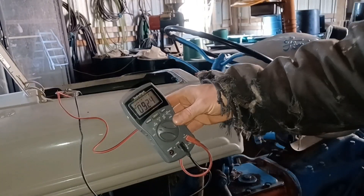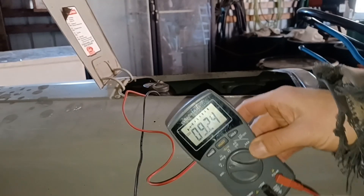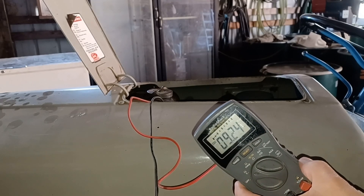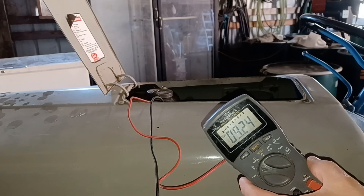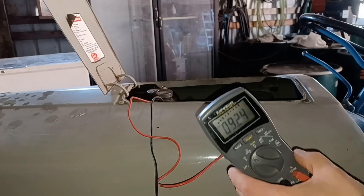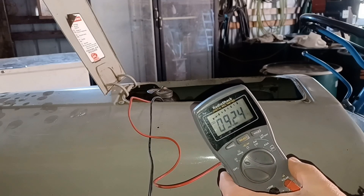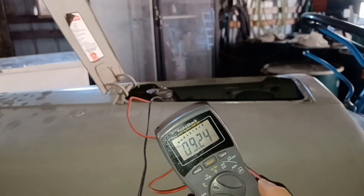I'll get the camera a little closer. There's going to be some glare on it, but it's showing that battery is 9.2 volts. This would be wonderful if I was running an 8-volt battery, but I have converted this tractor from a 6-volt battery to a 12-volt battery. So at this time this battery should be reading closer to 12 to 12.5 volts. Let me see what happens when I go to try to start it.